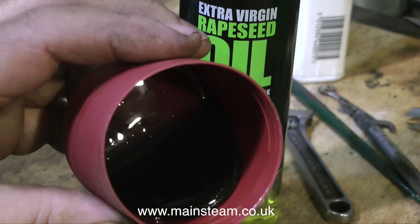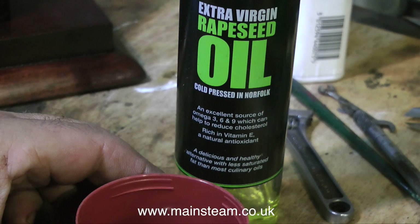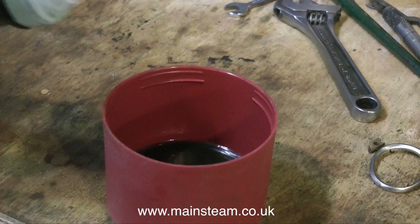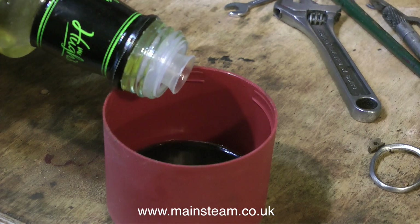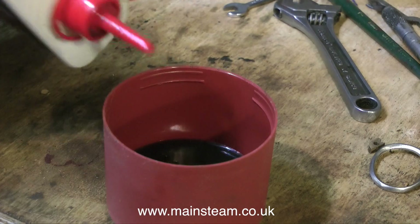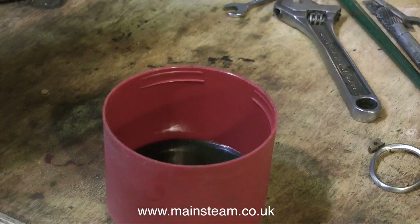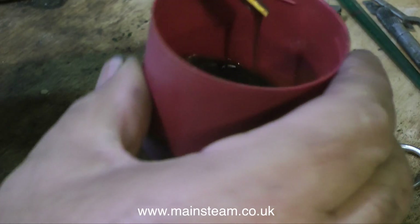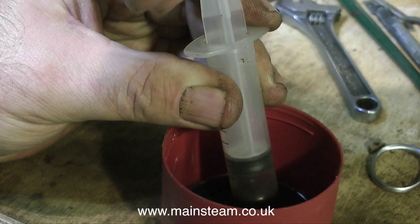By way of a short interlude, here is a top tip. This is superheater steam oil, and behind it in the bottle is some extra virgin rapeseed oil, rich in vitamin E and a natural antioxidant as it says on the bottle. I'm adding this rapeseed oil to my superheater steam oil and then adding some 3-in-1 oil just to thin it out a bit, because it is a bit thick and gloopy. After mixing thoroughly, I'm going to draw some off into a syringe and lubricate every part of the engine.